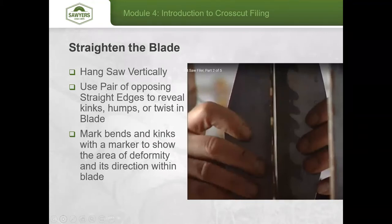Mark the high point of each kink as you travel down the saw. The first time through, capture every major bend to start with. Then take the saw over to the anvil. You want to minimize trips back and forth between your hanging station and the anvil, though there will usually be quite a few, especially on an older saw.